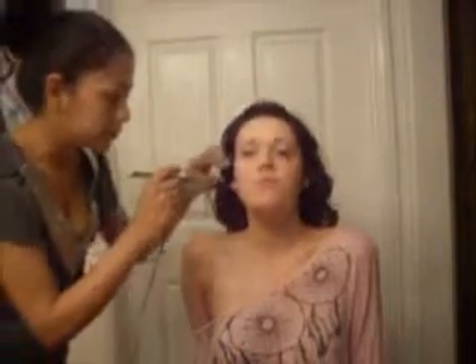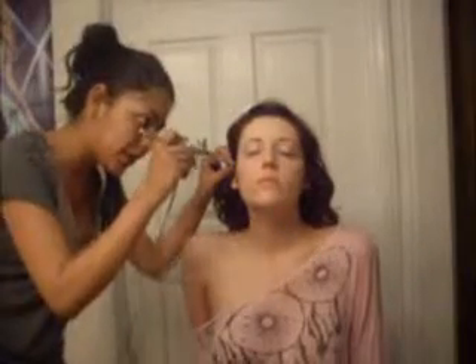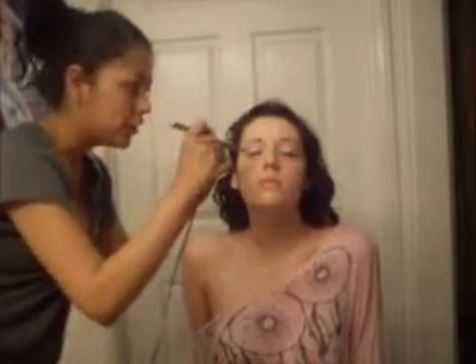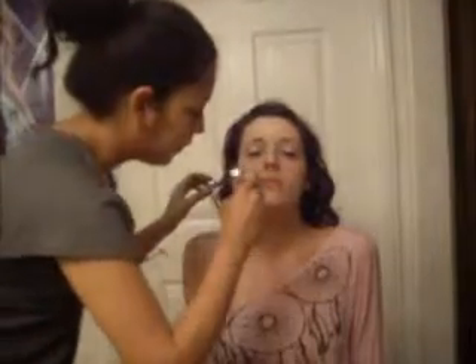You really got to have an eye for this because you can't see the product coming out — you can only see where it's covering up. So you really got to have an eye for this when you work with airbrush products. I did go to an airbrush academy school, went to Temptu up in L.A., so I did get my certification on this.